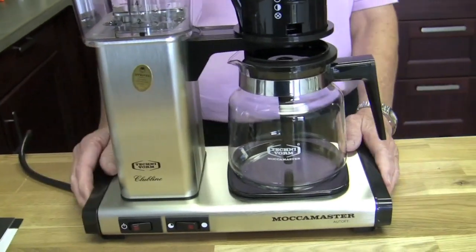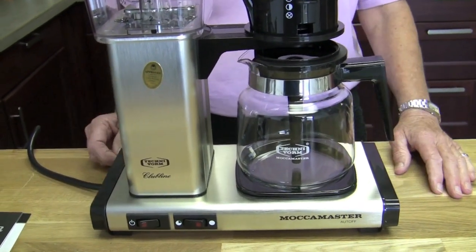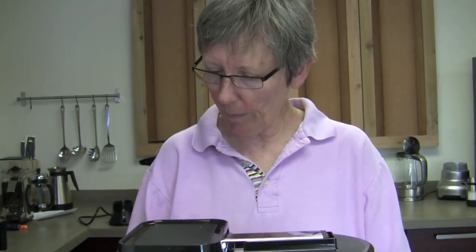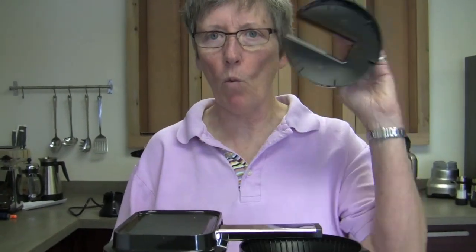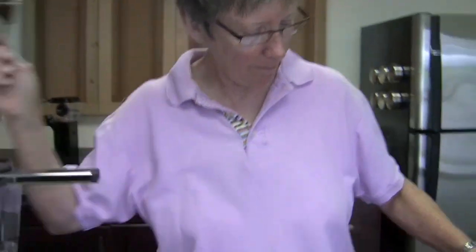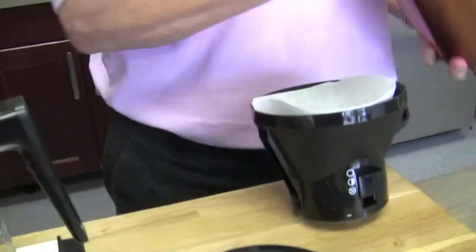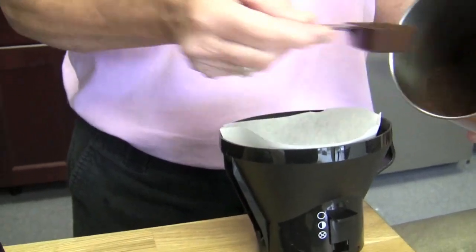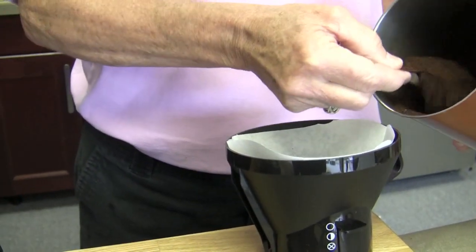It comes in the stainless like you see here — the brushed silver. You want to brew up some coffee? I would be happy to brew up some coffee. I'm going to put seven scoops in for a whole pot. These are two-tablespoon scoops if you should lose your scoop. That's what they recommend — seven. You can do whatever you want. Level scoops. Change up the grind, change up your dosage.